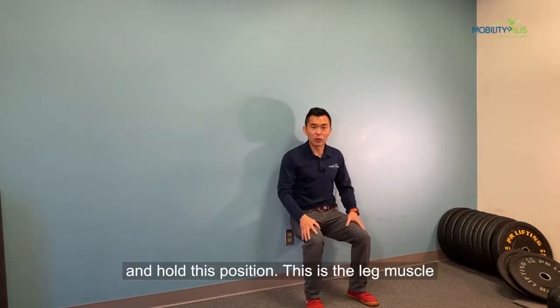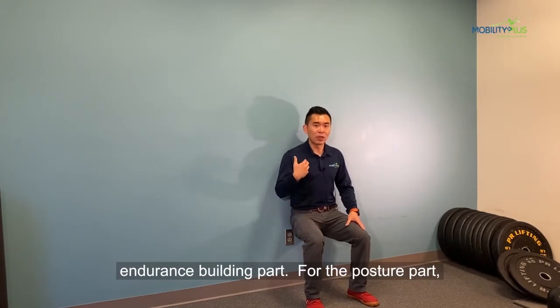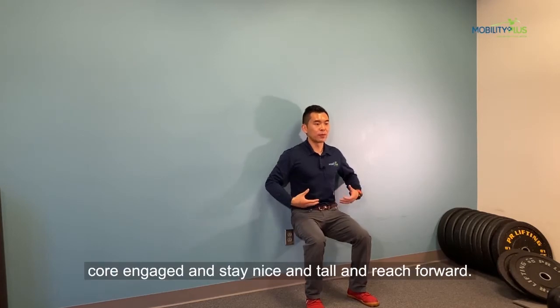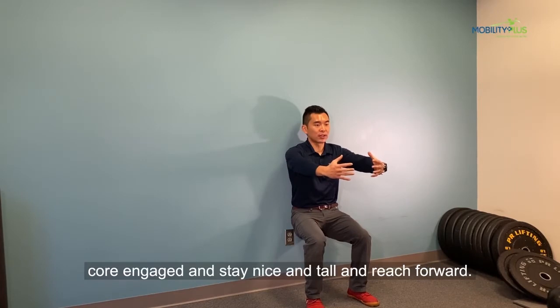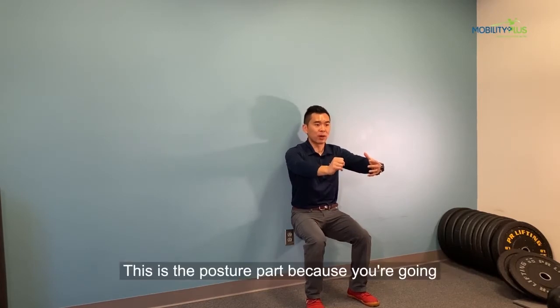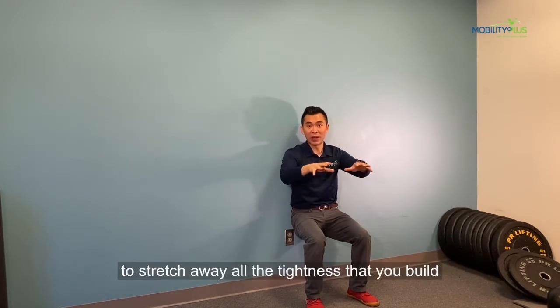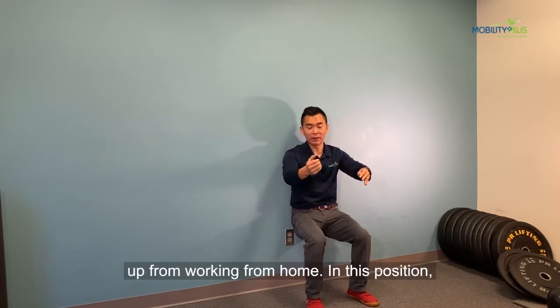This is the leg muscle endurance building part. The posture part — you want to get your pelvis tucked to get your core engaged and stay nice and tall and reach across. This is the posture part because you're going to use your breathing to stretch the back side, to stretch away all the tightness that you build up from working from home.